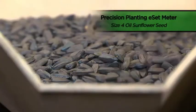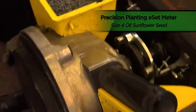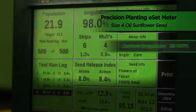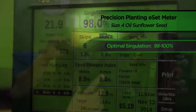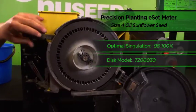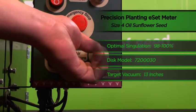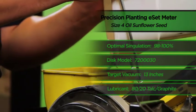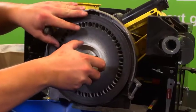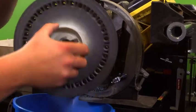In conclusion, when running NewSeed's size 4 oil sunflower seed in the Precision Planting ESET planter, our optimal singulation occurred within the range of 98 to 100 percent. We achieved that mark by running a specialty disc A, part number 720-0030, with a target vacuum of 13 inches of water. We also utilized an 80-20 talc and graphite mixture on our size 4 oil seed. Finally, we'll empty our remaining seed from the Precision Planting Meter and prepare the stand for our next test.